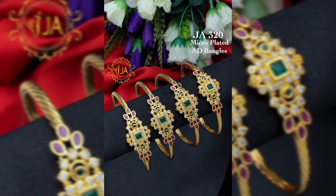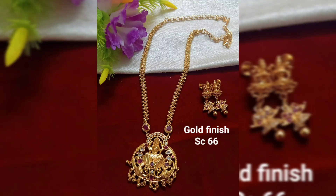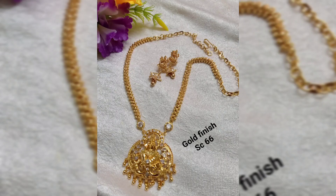This is a bangle. This is 4-9-2. This is a gold plated set. This is gold. This is a gold collection.